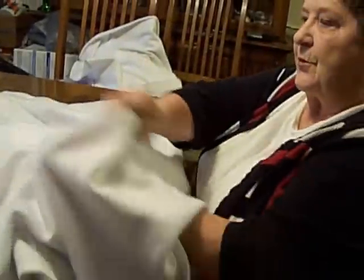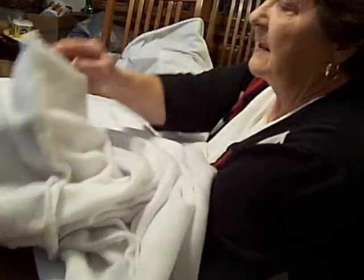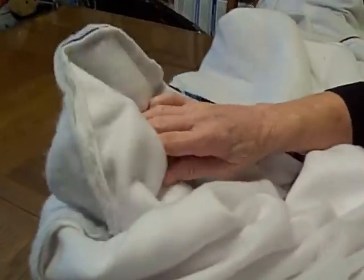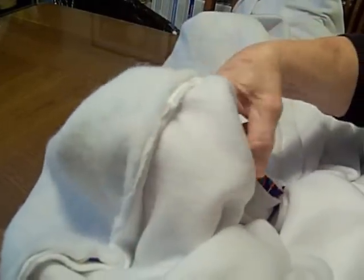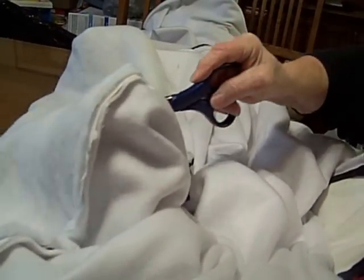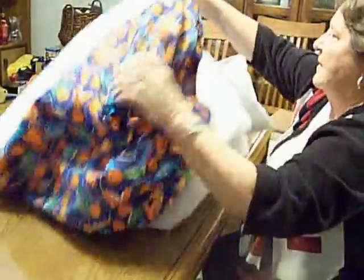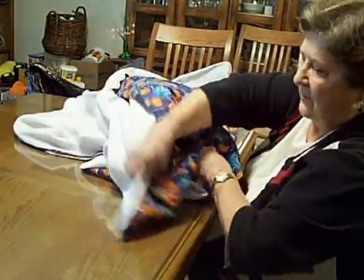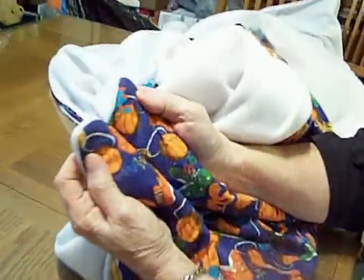I've got all four corners trimmed. Now I'm getting ready to turn the quilt inside out. I'll go to this corner here so you can see where I rounded it off, and now I'm going to push that through. Because I am using thick material, I want to make sure all the corners are as square as they can be — I'm going to punch that in. Now I can start turning it inside out. I've got these two corners where I trimmed them — see how nice and square they are.